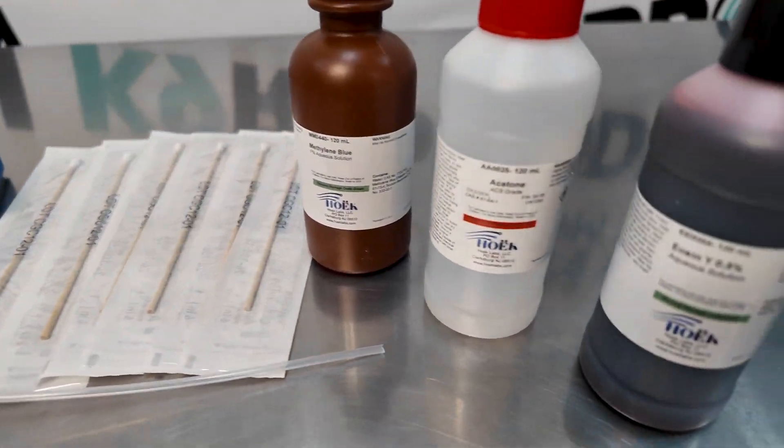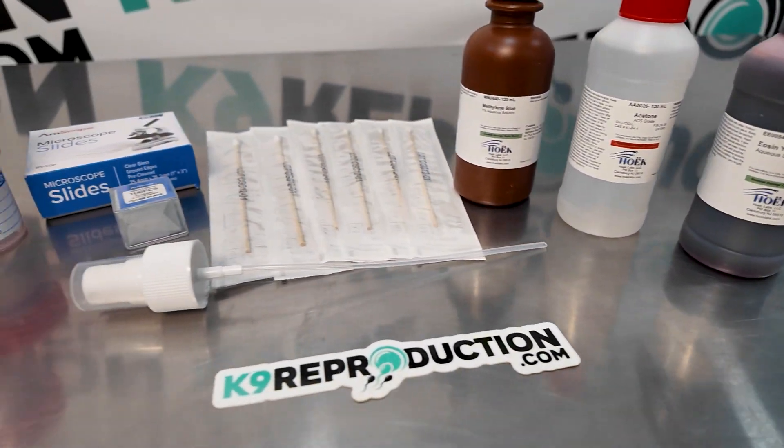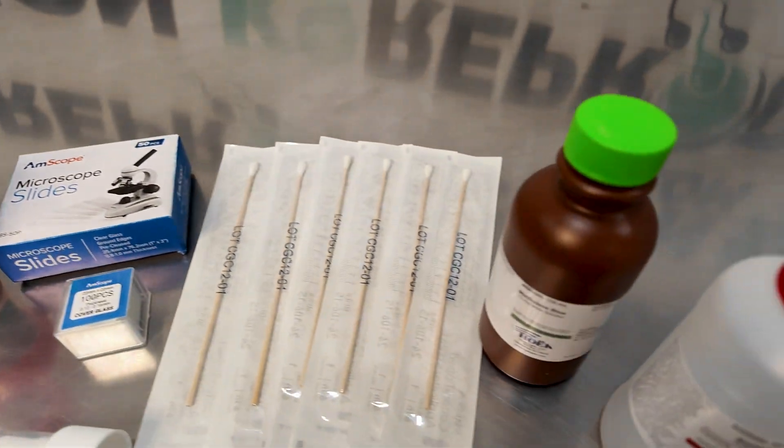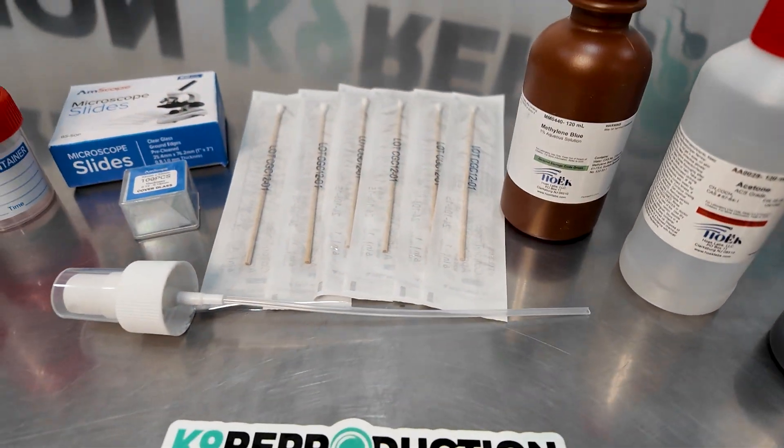This kit includes swabs, slides, staining reagents, and sterile cups. It's designed for ease of use and accurate results, making it perfect for both novice and experienced breeders.